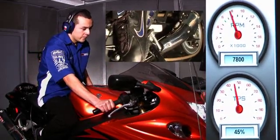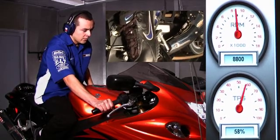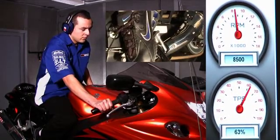The quick shifter allows for full power clutchless upshifts for faster lap times. It also features gear-dependent kill times for optimal shifting in all gears.